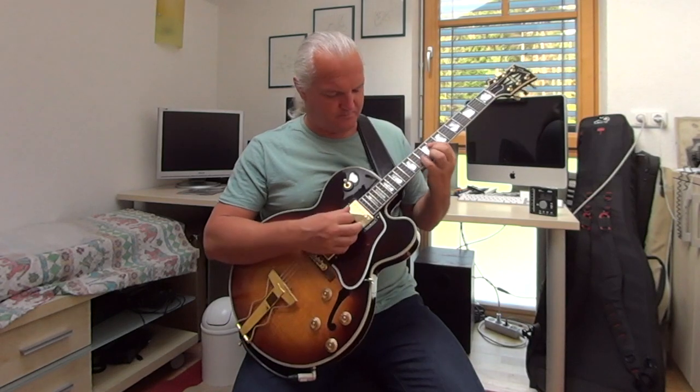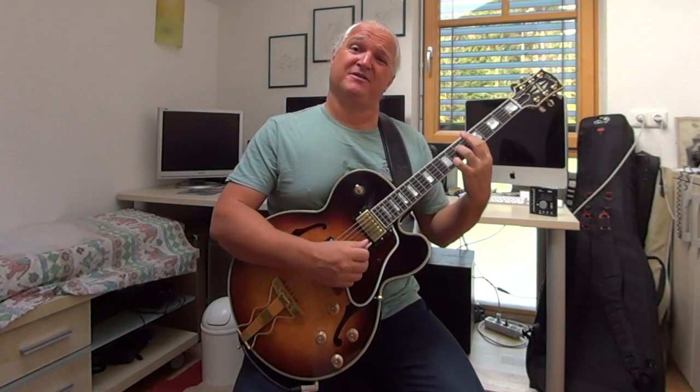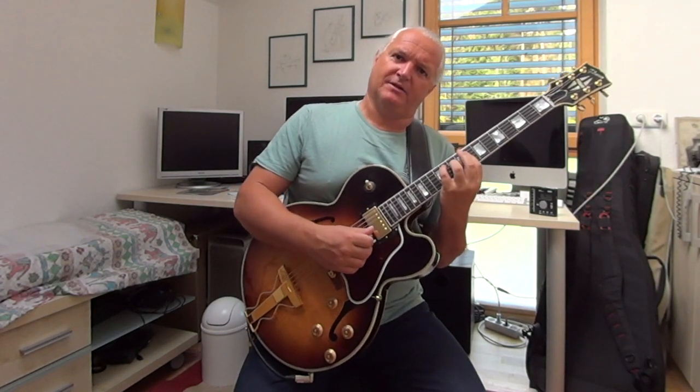So we have Fm, Bbm7, Dm11, G7, Bb13, and the Abmaj7 chord. This is the reharmonization for today.